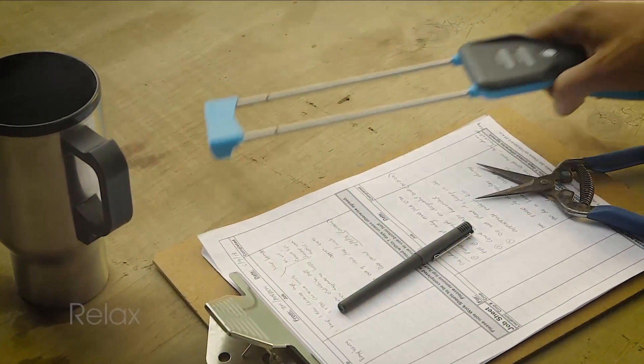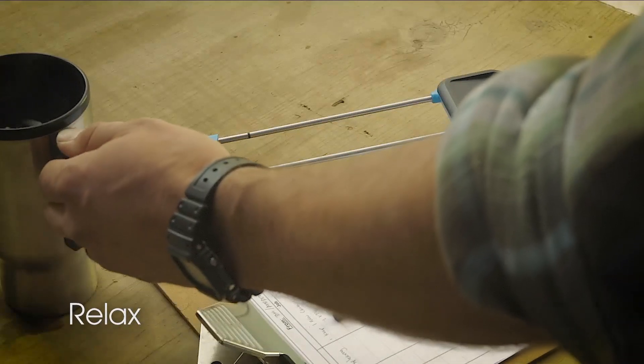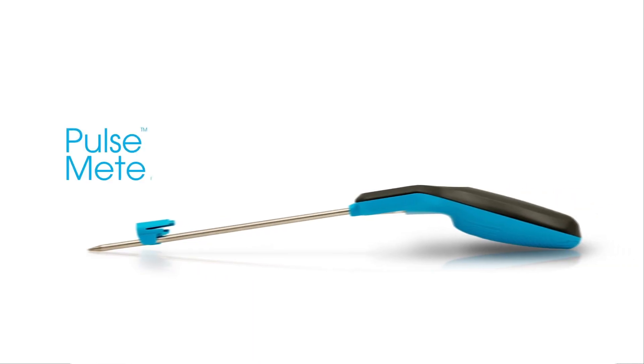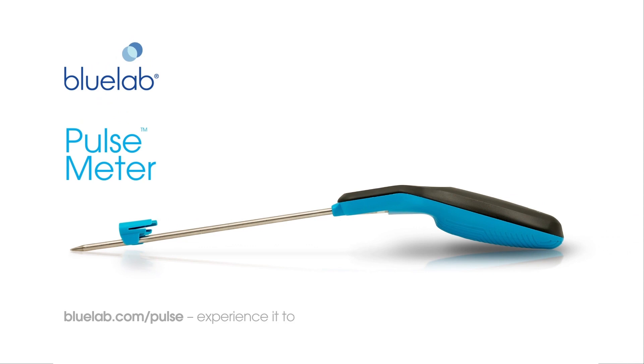Then kick back and relax. Regain control of your day and get a new edge with Bluelab Pulse Meter. Experience the all-new Pulse Meter today.